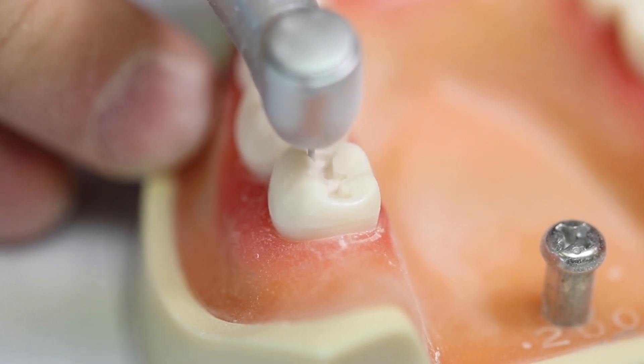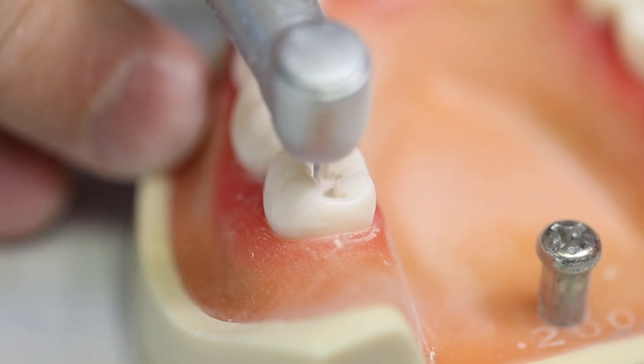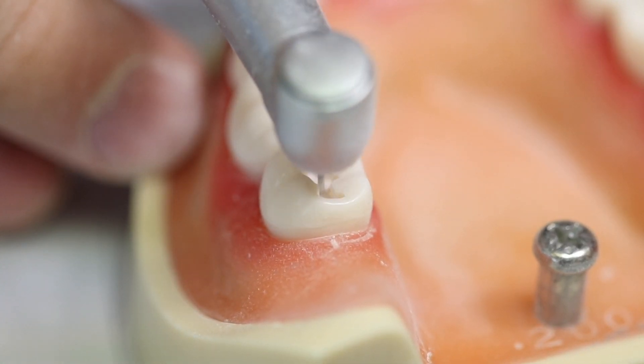Smooth the floor, smooth the walls, and make sure there are no sharp or flat walls.